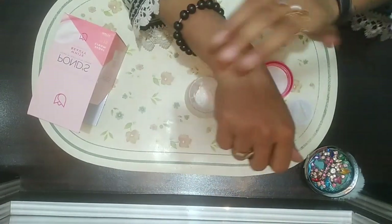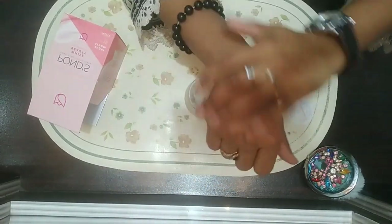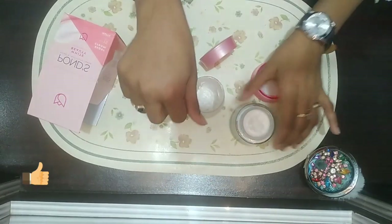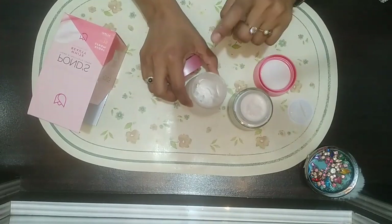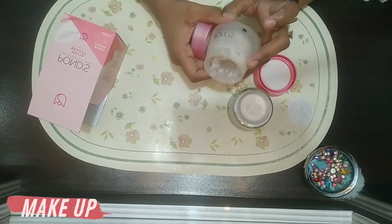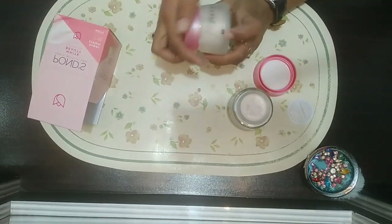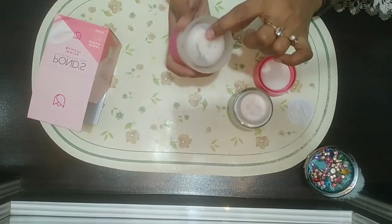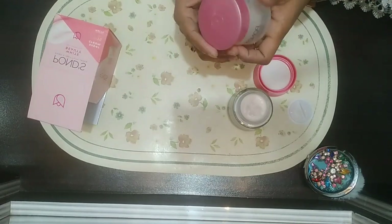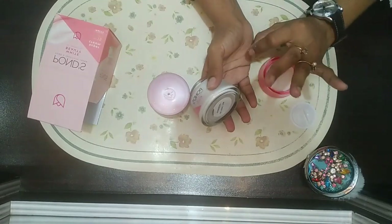I use this cream regularly. The Pakistani one comes in a plastic jar, as you can see, and the second one is a glass jar. Both are really good. If you want to know about any other products, let me know and I'll share them with you.